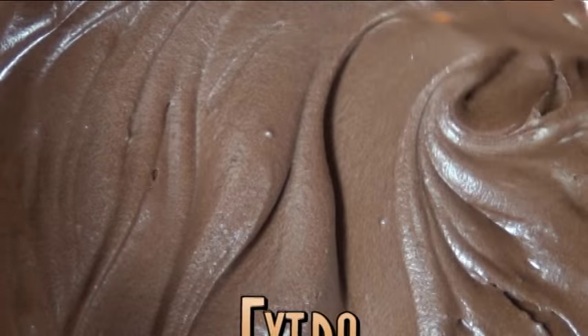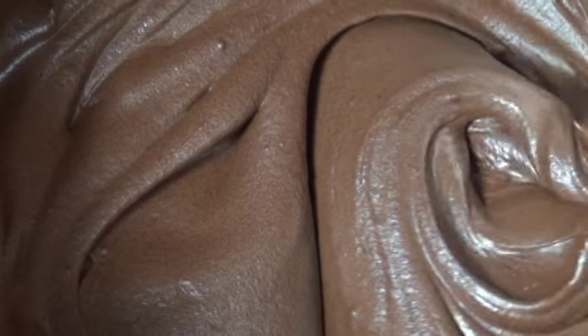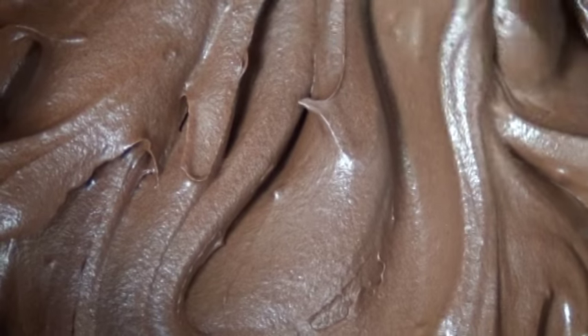Hey you guys! Today I'm going to show you how to make this extra creamy chocolate frosting. This recipe is so easy a 10 year old could make it. The complete recipe is down below and it only takes a few minutes, so let's start!